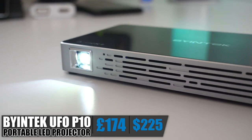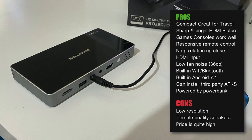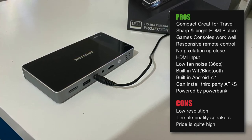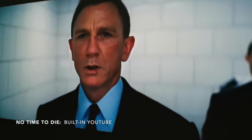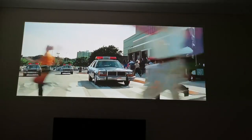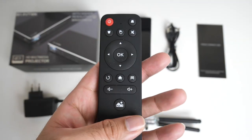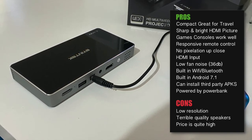So there you have it — the BioNTech P10 portable LED projector. The projector feels premium in design and build quality. It's low-powered, so you can charge and use it at the same time with a power bank. Projection quality using the built-in Android — YouTube and Netflix — was okay with no pixelation up close, but brightness wasn't great. Via HDMI I got much better brightness and overall picture quality at 1080p interpolated. Fan noise was on the lower side and the remote was responsive. On the cons: it's a 480p native projector for $225, and the built-in speakers are terrible — they distort at maximum volume and maximum volume itself is not very loud.